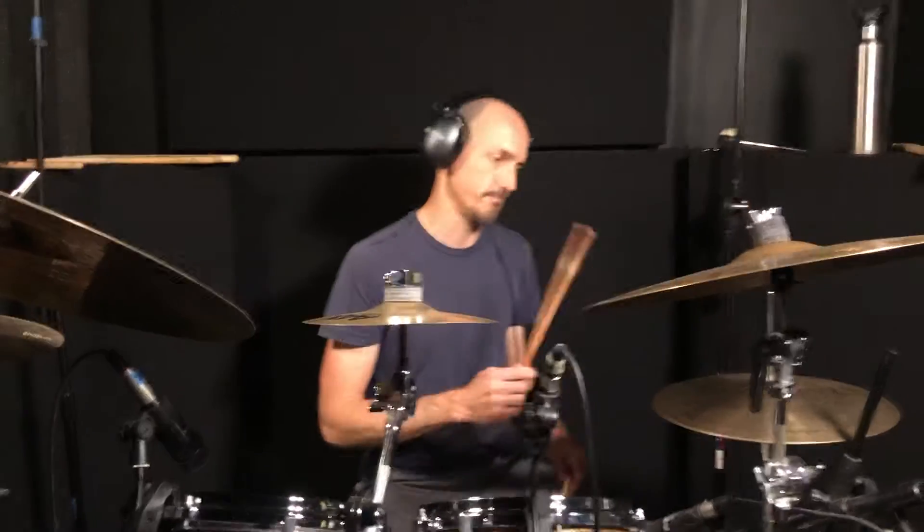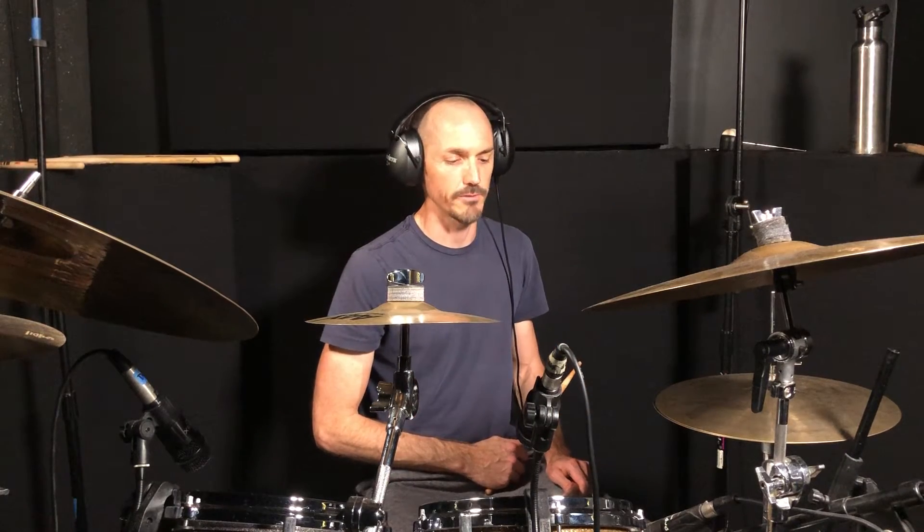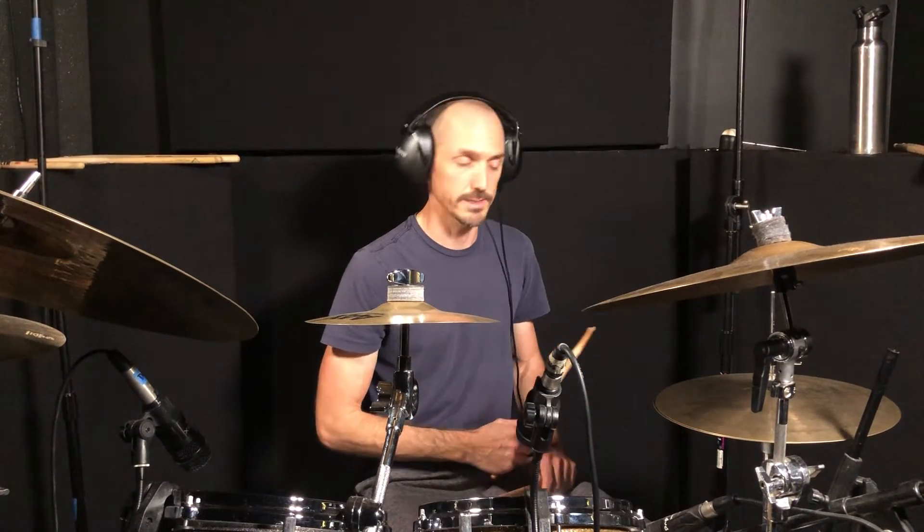It goes all the way to beat two — you just have a rock beat right: one and two, one and two. And then you have an 'and' on the hi-hat, and after that you have a snare by itself.